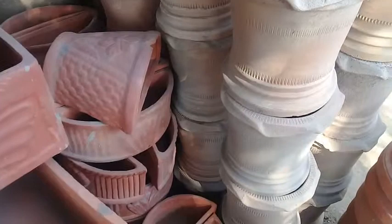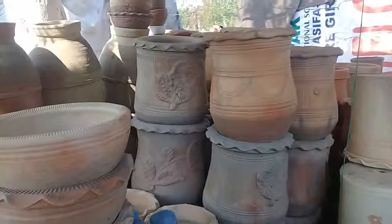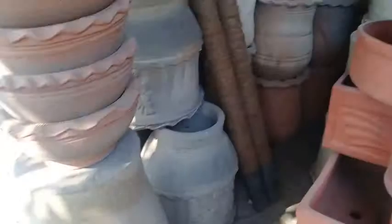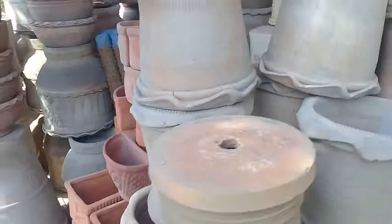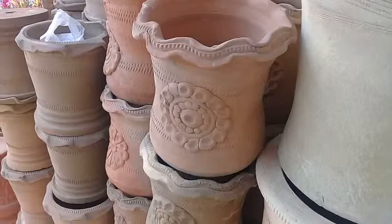You can see that this is also a pot which you can attach alongside the wall. These pots are very beautiful as well — different types of patterns are engraved or impressed on the clay pots.